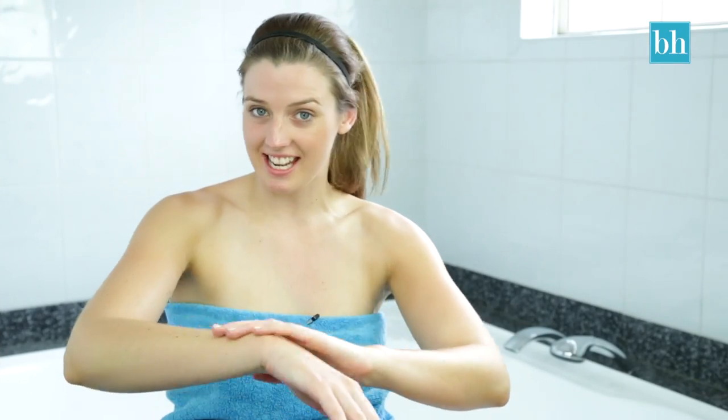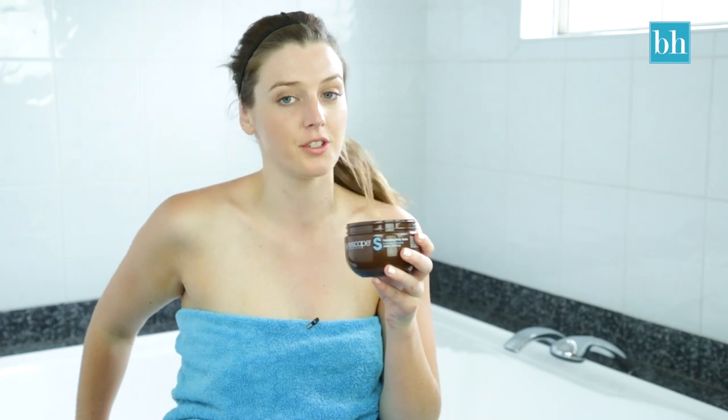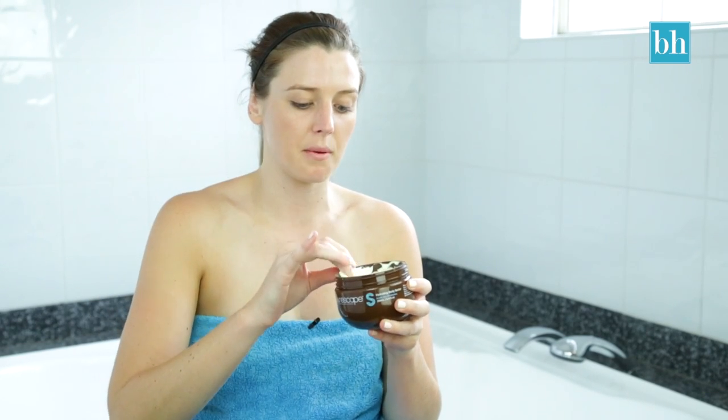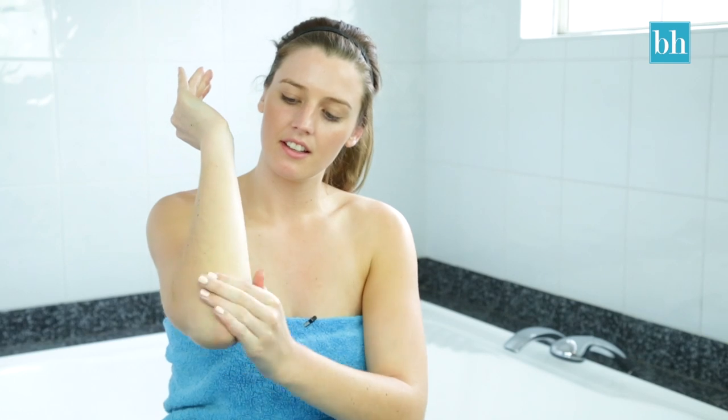Last night I exfoliated my skin in the shower, and now I'm just going to pop some Sun Escape moisturizer onto my dry areas. So I'll be putting some on my elbows — this will stop the color from building up in these areas. Then I also do my knees.